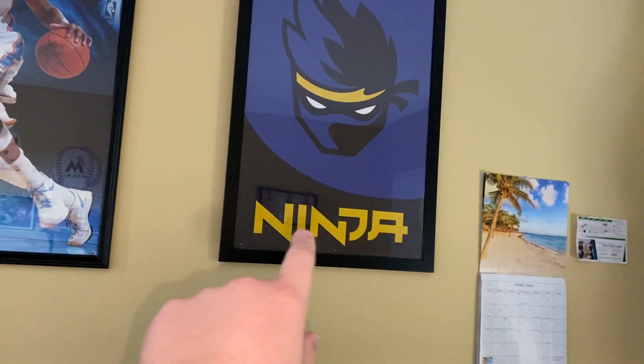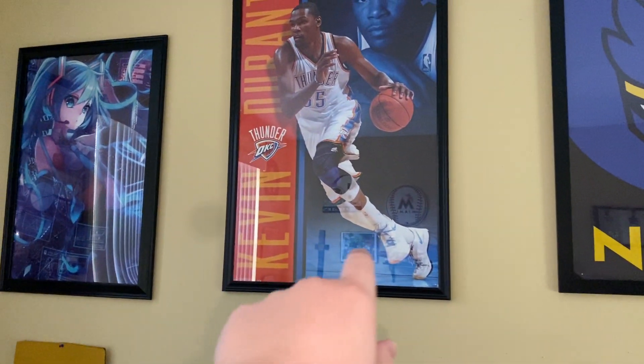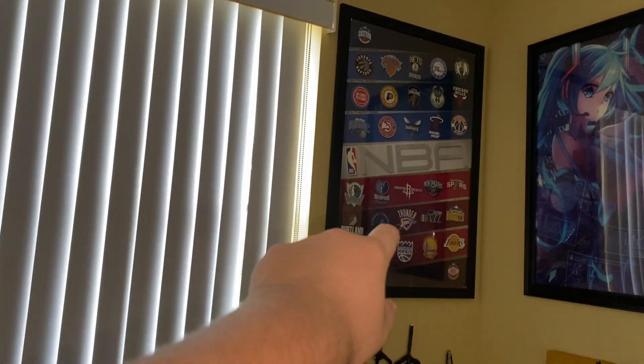This one is the bolsters. Ninja bolsters. Kevin Durant bolsters. Probably Kevin Durant not playing anymore. This is an anime bolster. The basketball team's bolsters.